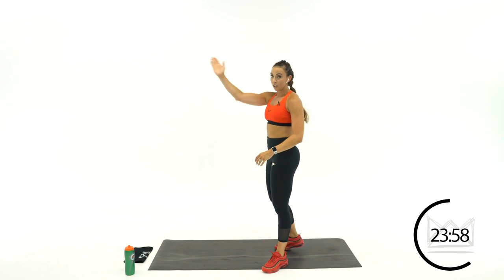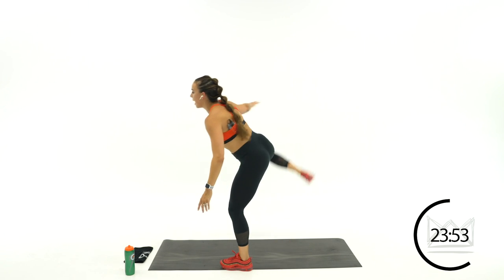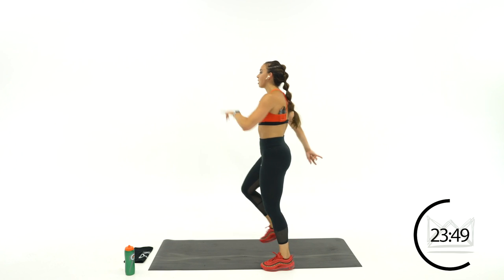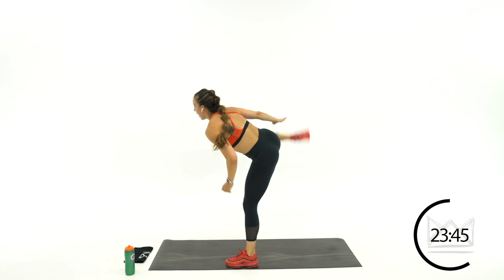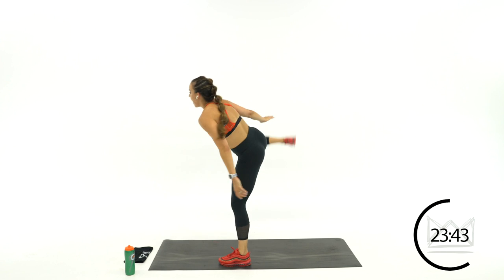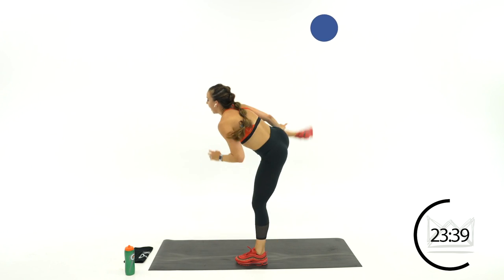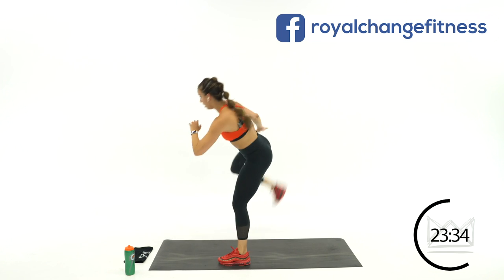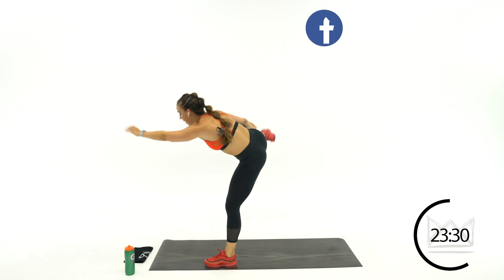Switch legs — your lead leg is the opposite leg now. Front kick, bend that knee to the side, touch back here. Let's hurdle — kick and tap, kick and tap. If you can: kick, tap, hop. Kick, tap, hop. Rest.